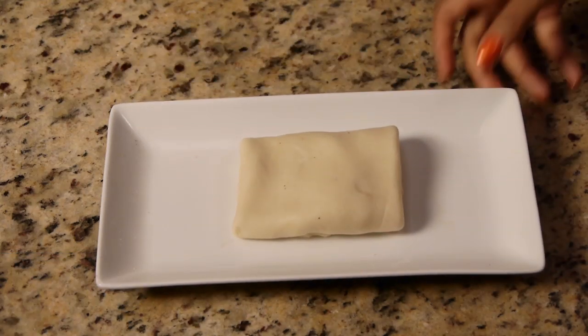Hi, I'm Tootie Wilson from Tootielicious, which you can find online. Today, I'm going to teach you how to make a samosa dough. Let's get started.